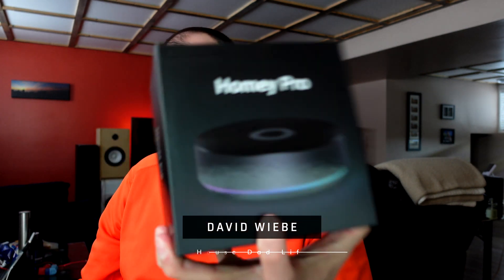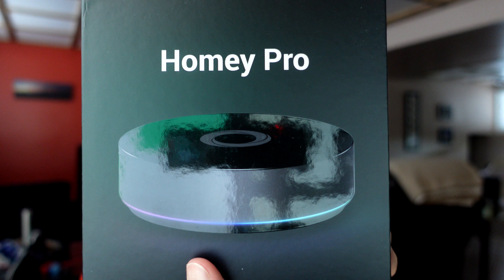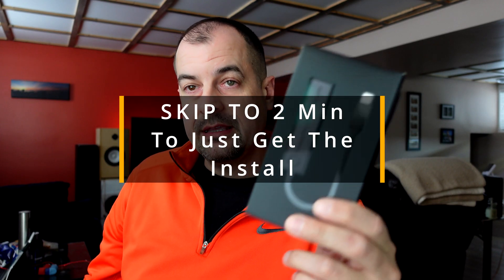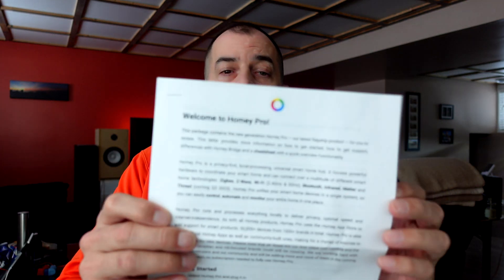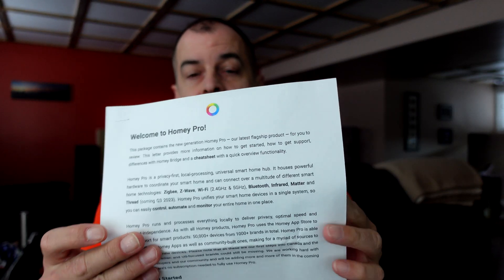Homey Pro was kind enough to send me a Homey Pro to test, and they also sent me the ethernet adapter as well. I haven't opened this up yet — I just took a look inside the box but have literally done nothing with this. They also sent me an instruction set and some information about the hub. Before I get into any of that, I have to disclaimer this because it could be considered biased since they sent this to me.